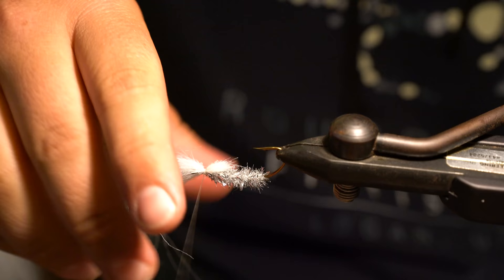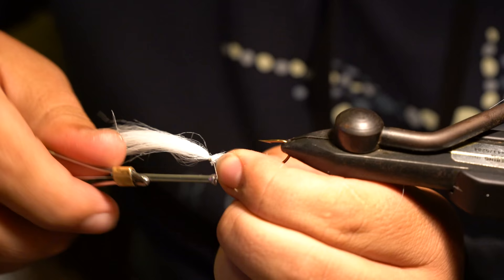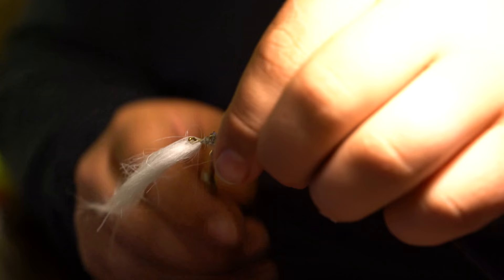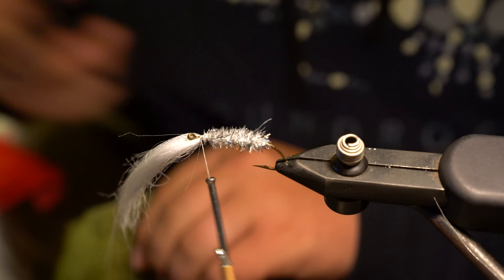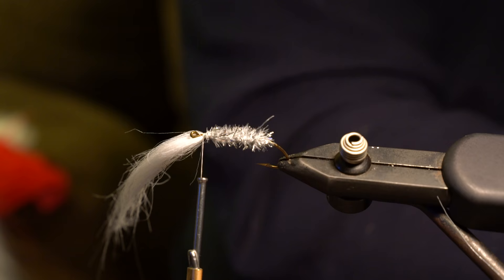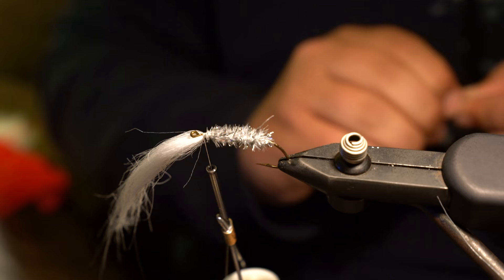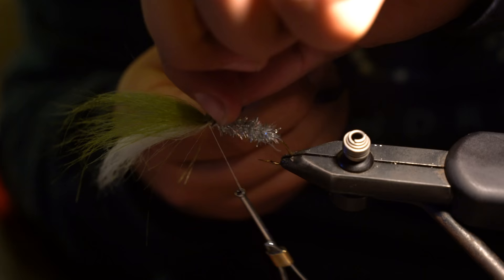Tie the white craft fur in with the hook upside down, then cut the excess and crank down hard to make sure it won't come loose. Now fold it back over. For the olive green craft fur, do the exact same steps. Remove some of the under-fibers first — those short ones get in the way and make tying tougher. Tie both clumps directly on top of each other, nice and tight.